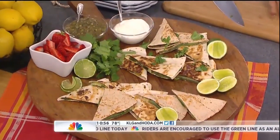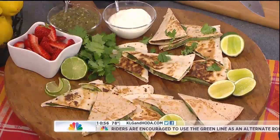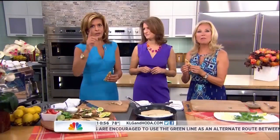Thank you so much, Aviva Goldfarb. You can find the recipes on our website, klgandhoda.com. Next week: how to wear those new fall boots, plus Lou Manfredini helps you around the house with fix-it questions, and everything you need for a fun tailgating party because it's almost football season.